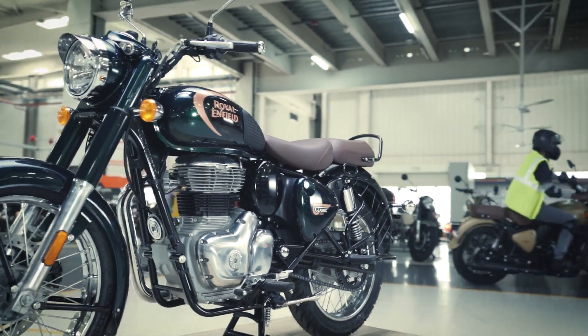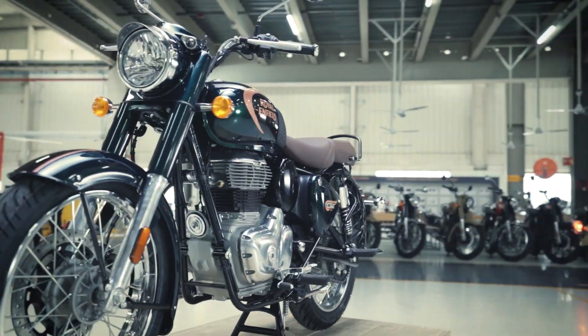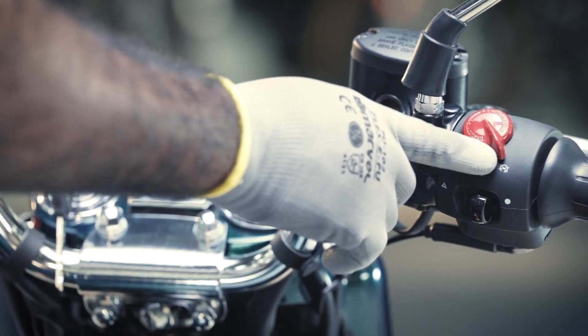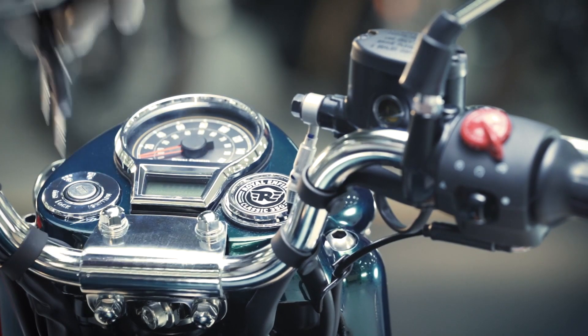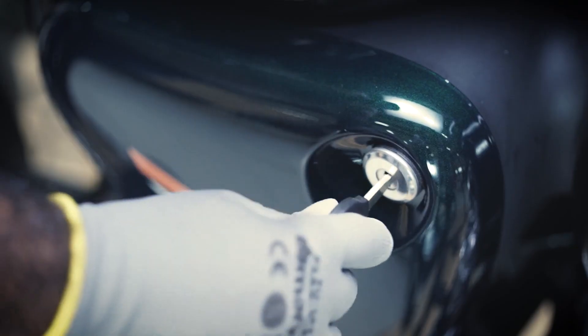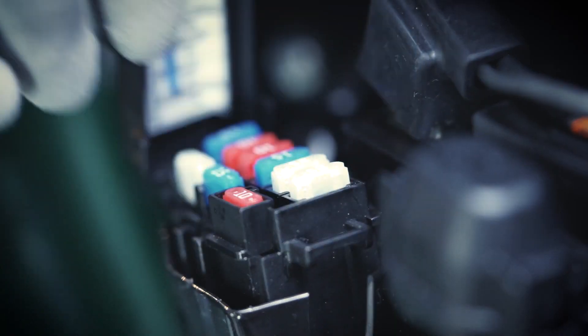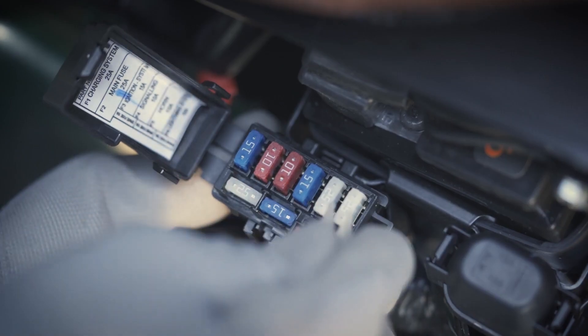Let's start by checking the fuse condition. Turn off the engine and take out the key from the ignition lock. Open the right hand side panel lock with the key. Open the fuse box lid and inspect the fuse condition.